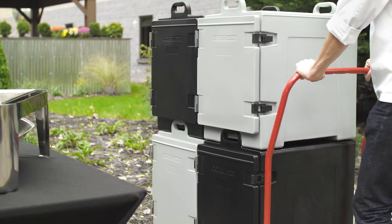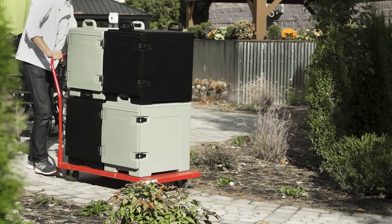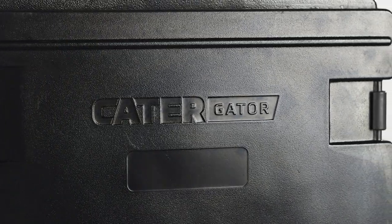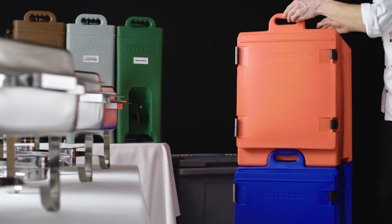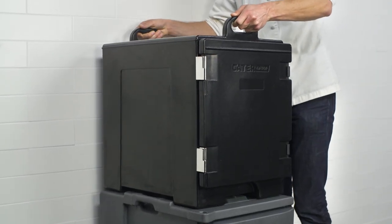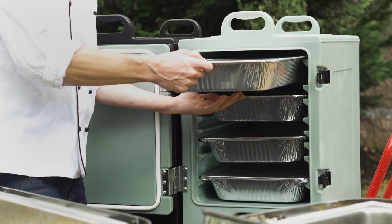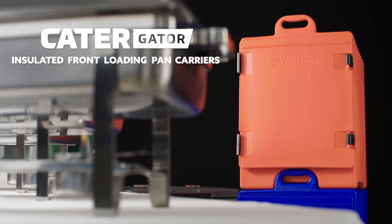The exterior is made from extra-strong polyethylene, allowing for frequent on-the-go use. It's also textured to minimize scratches and other signs of wear. Front and back molded-in handles provide a comfortable place to grasp. The carriers easily stack with similar carriers from Carlisle and Cambro to save space in storage or on-the-go. Cater in confidence with American-made Cater-Gator insulated pan carriers.